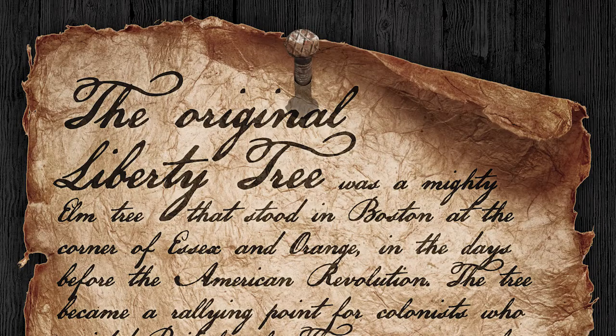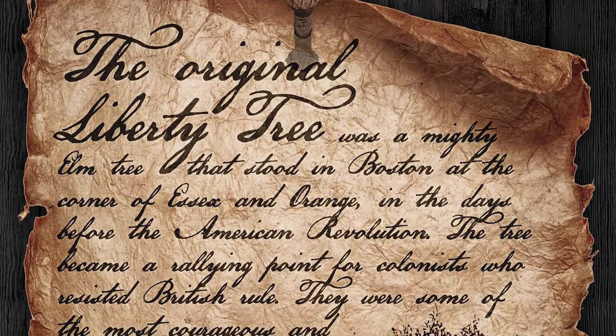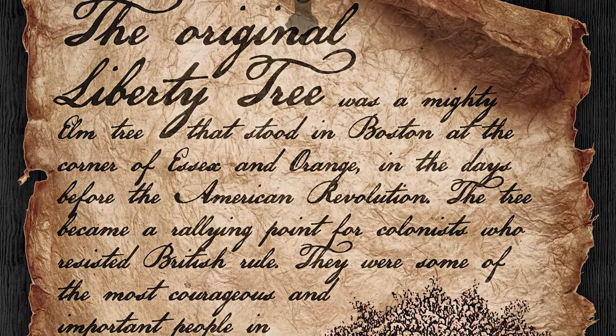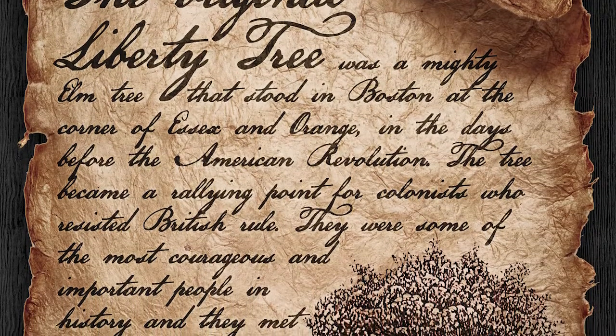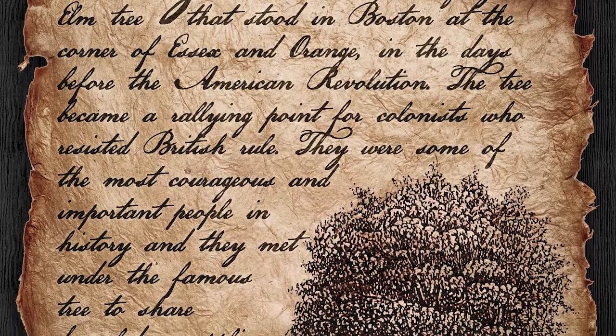The original Liberty Tree was a mighty elm tree that stood in Boston at the corner of Essex and Orange in the days before the American Revolution. The tree became a rallying point for colonists who resisted British rule.